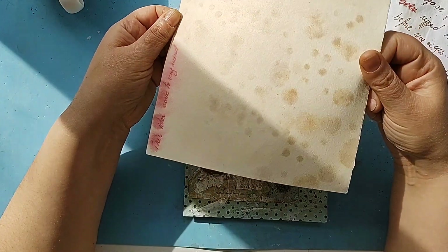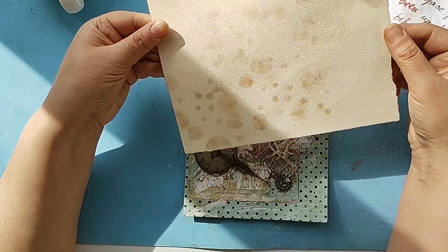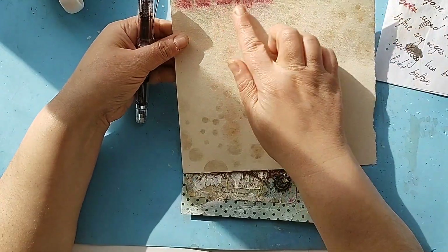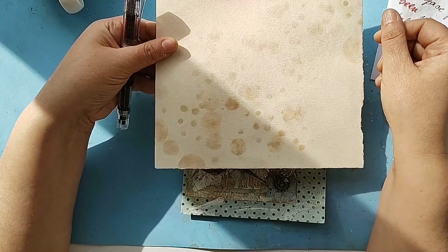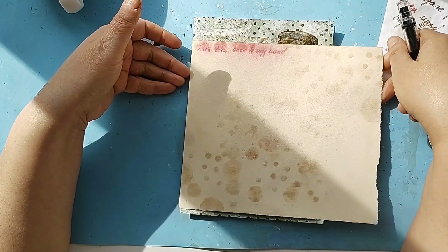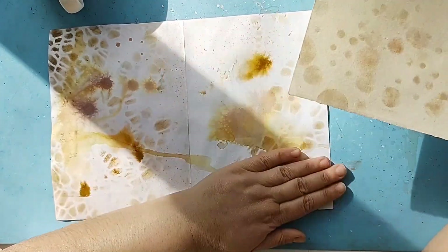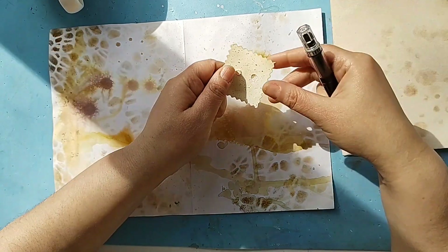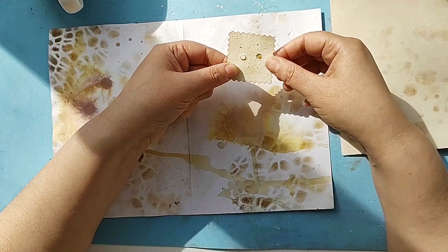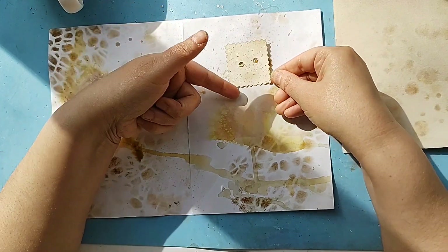The time-space continuum has been destroyed! Now I have this idea — I want to use some watercolor paper that I have dyed with coffee. I tried writing on it with my fountain pen to see if it works and it does. I would like to make another toy, of course, because I like toys. This time it is going to be on this page. I received a piece of jewelry for the first of March from my youngest daughter and there was a cardboard in there.